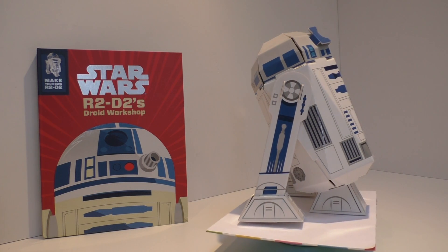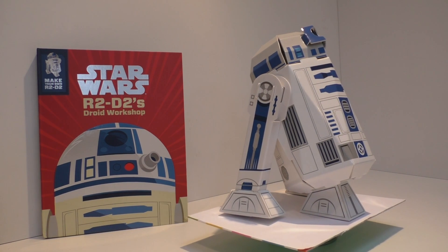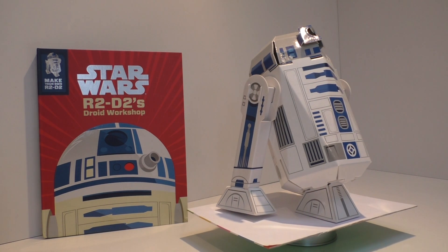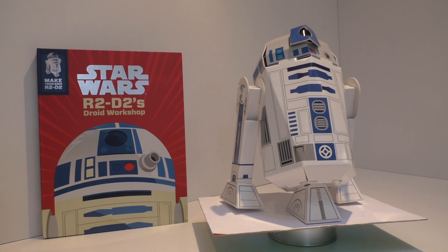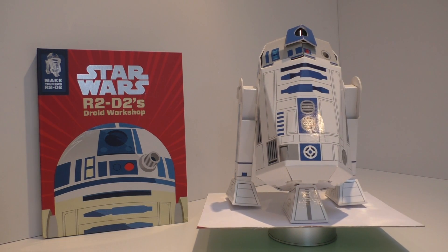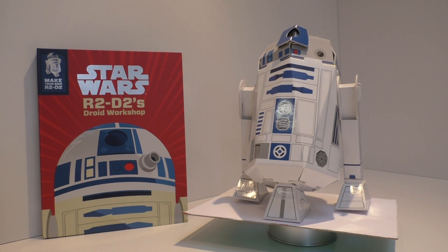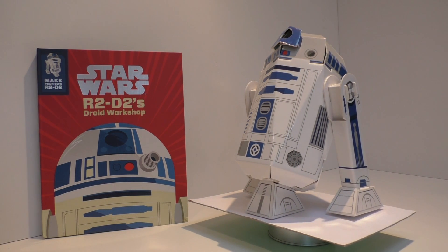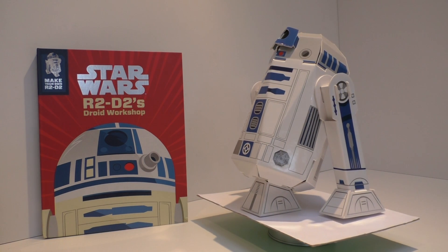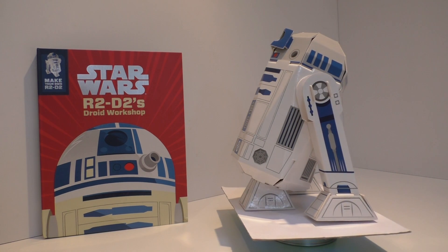I completely recommend it to other fans. It's something a little bit different — if you're a regular to my channel, you'll know my Star Wars collection consists of many many items, but I do like the non-traditional Star Wars collectibles. This is not an action figure, not a ship or vehicle, but it's a really cool item and it looks fantastic on display.